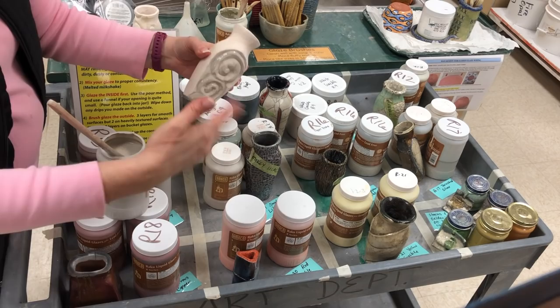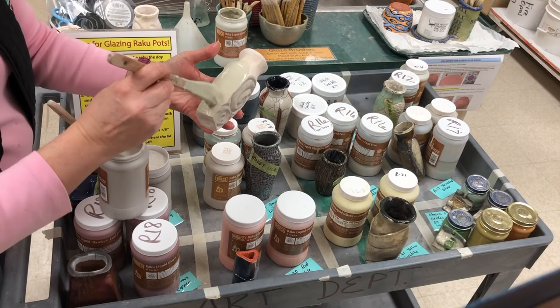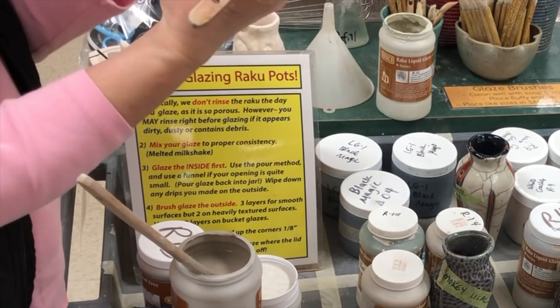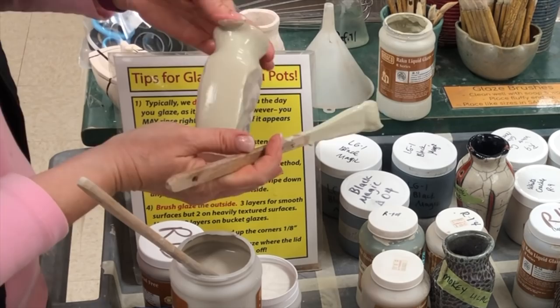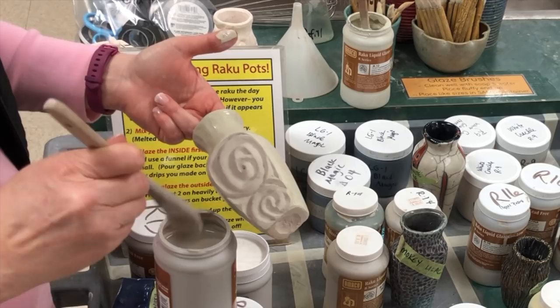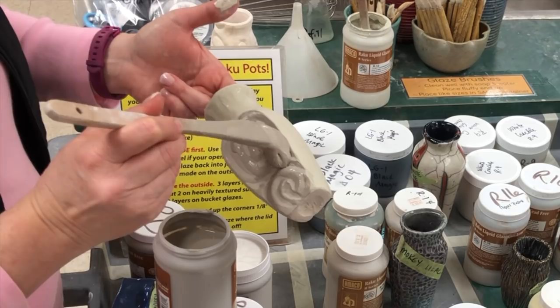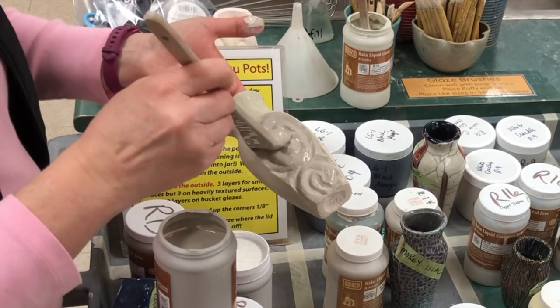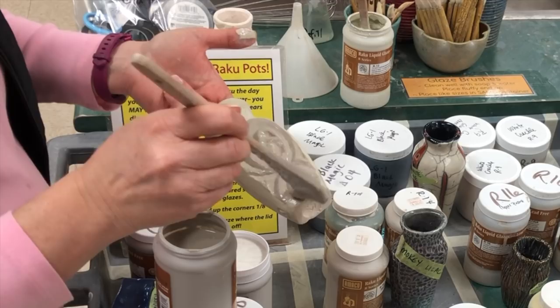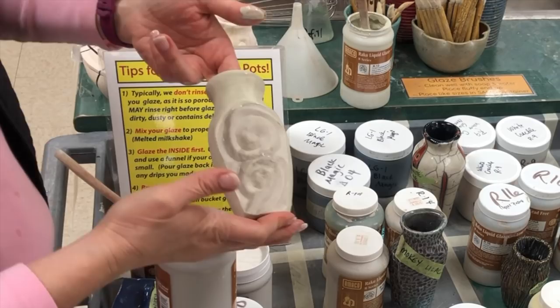Areas that are smooth, such as the side and top of this piece, will get a total of three layers. This coat is getting close to dry enough — I'll go ahead and do my second and final layer on the texture area. You do have to keep count of how many layers you have. Occasionally I'll have someone come to me and say 'do I have enough glaze?' and I'll ask how many layers they put on and they say they don't know, they just kept putting it on. So it's really difficult to help if you haven't been paying attention to your layers — you really want it to be consistent. This is now the second layer on the opposite side.